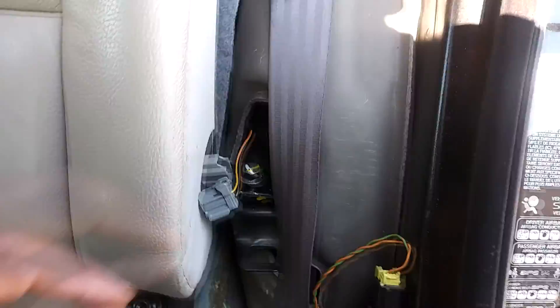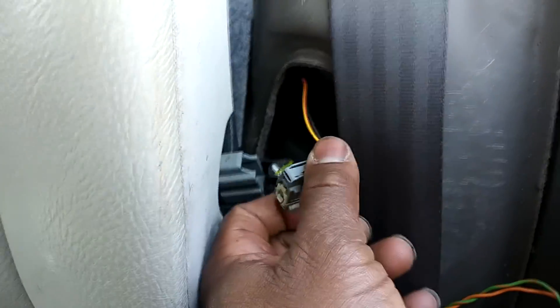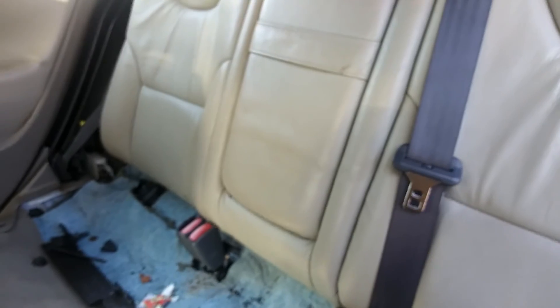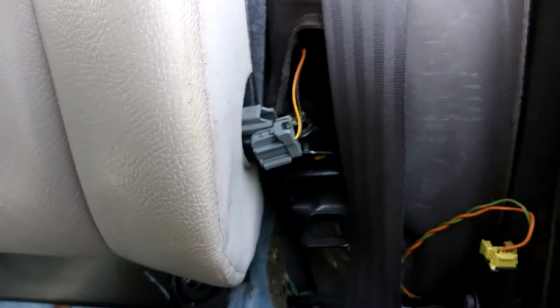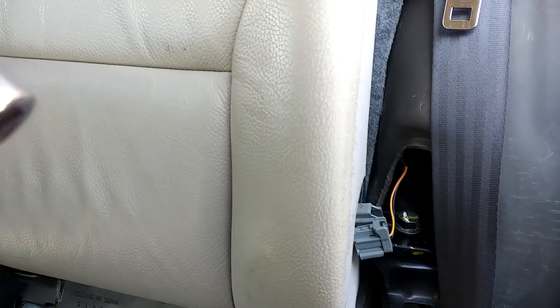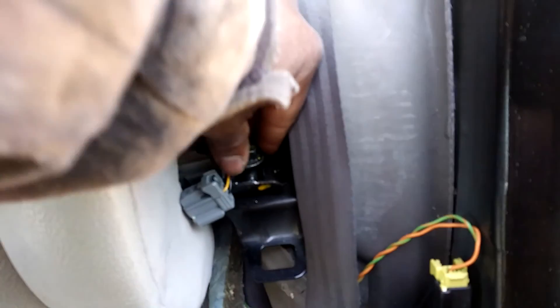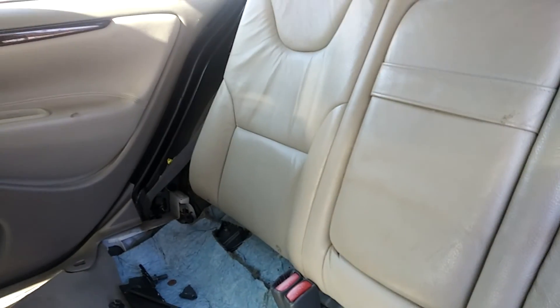Once you got that up and out, get you a flathead. Press down on the top of this connector. Pull the connector out on both sides. Then you got a bolt here — this is 15 millimeter. Take that out. Same on the other side.